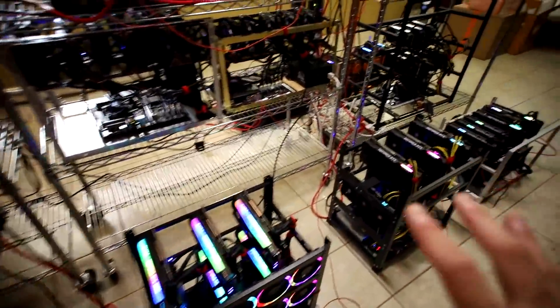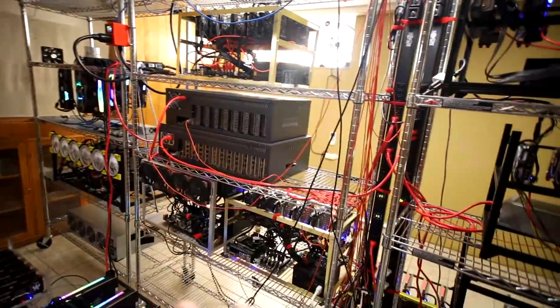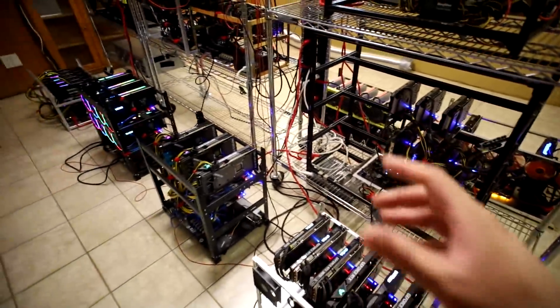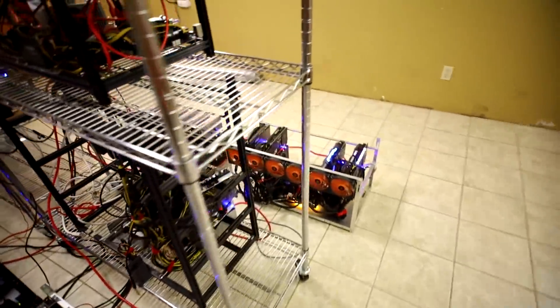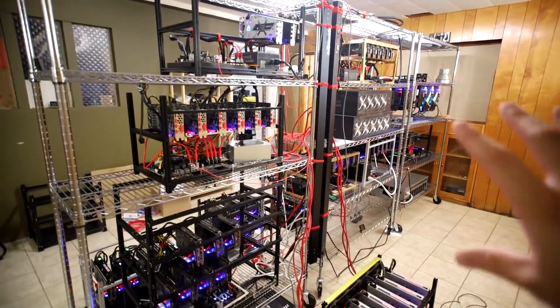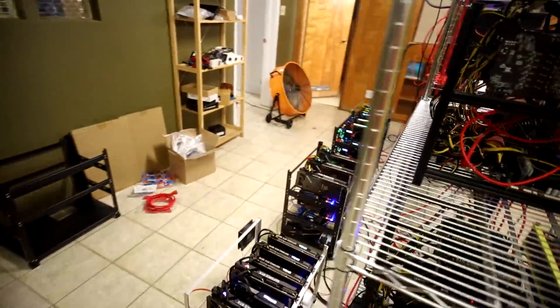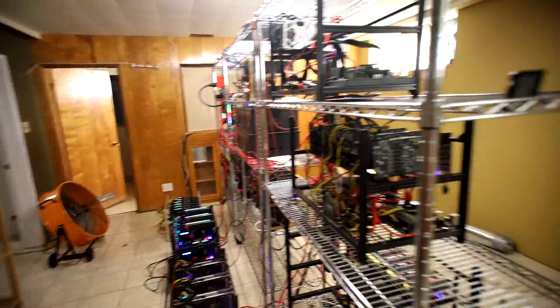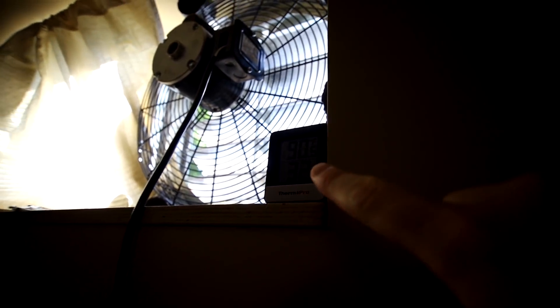I recently turned on a lot more mining rigs and I'm at max capacity in terms of power consumption. I have another rig - my 2070 rig in a Mine Box 8 - sitting in the barn that I can't even run. I have my Radeon 7 rig, 3080 rig, all running full bore down here. The exhaust fan reads about 90°F and the second exhaust fan I just put in is about 91°F.